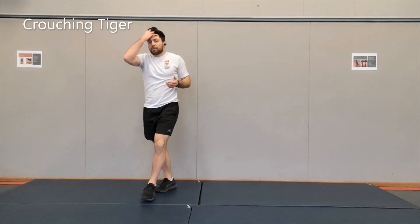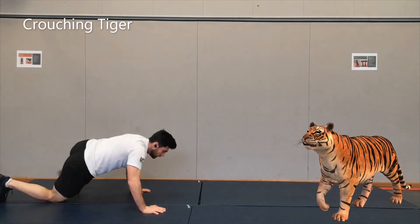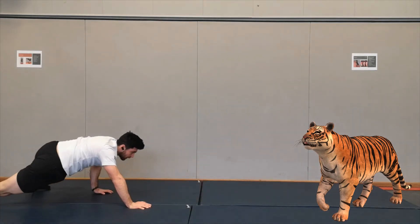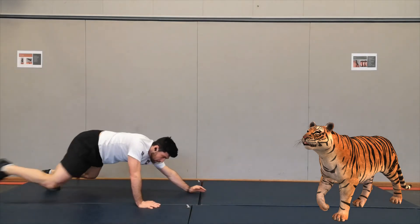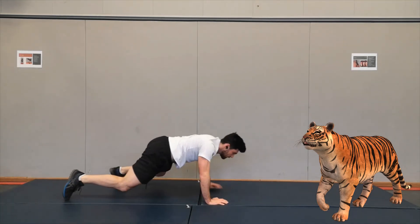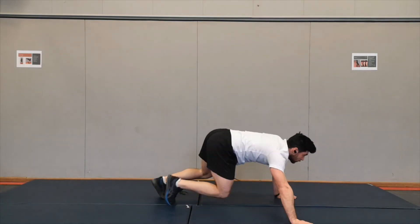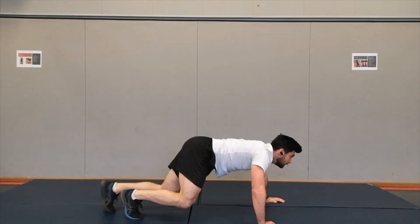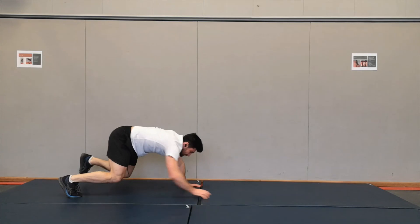Next we're going to be doing the crouching tiger. Imagine you're going up to your prey — you're staying really low. Try and keep your chest nice and low and walk really low, forwards and backwards. Depending on how much space you have, go forward and backward, left and right. Get as low as you can. Take your head up if you can — try to look up and look down so you can really see where you're going. We've got one exercise left after this.